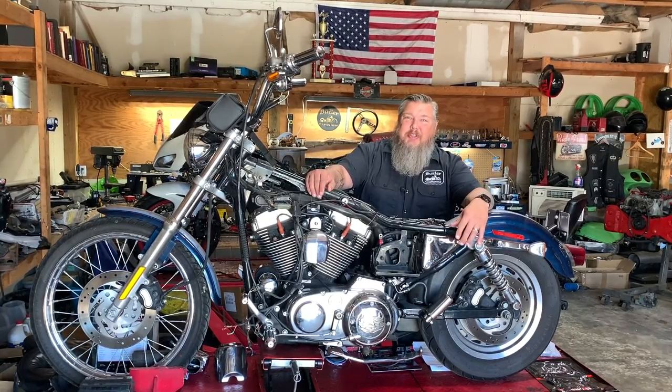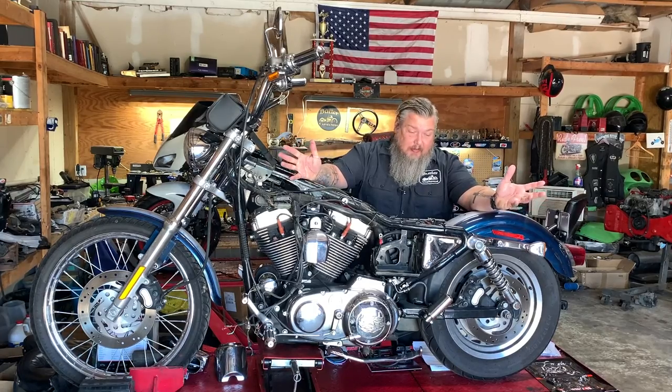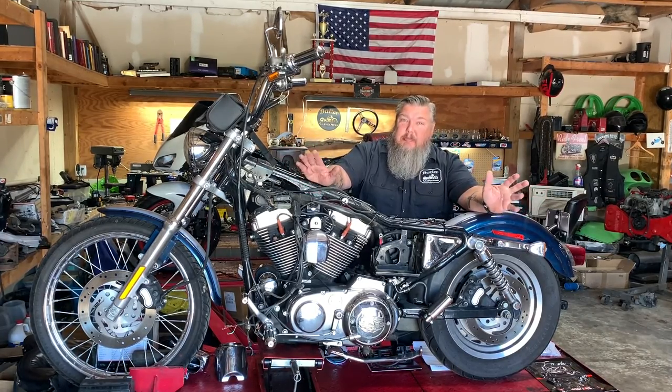Well, hey folks, welcome back to the shop. I know it's been a minute, maybe a couple weeks, maybe a month. We've had a lot going on with family vacations. I've had a lot of projects in here, just little simple things to get on and off the lifts and the racks. I'm glad you stopped back by today because we've got a big project — a 2000 Sportster.